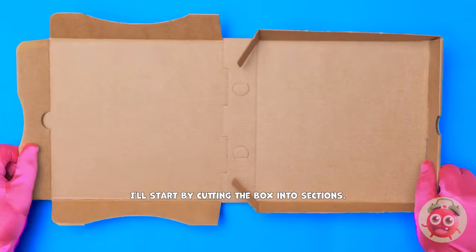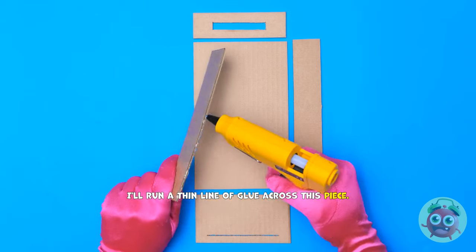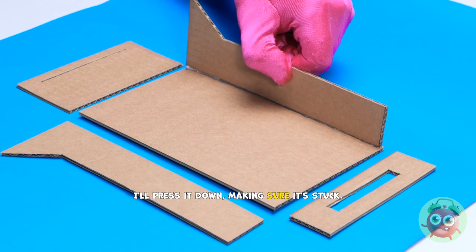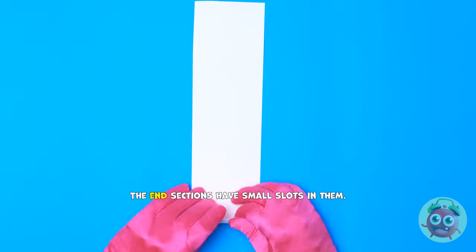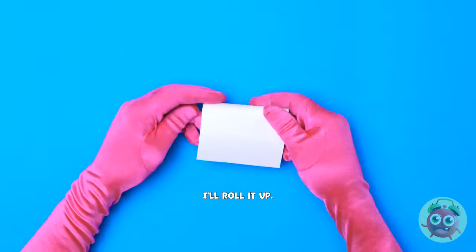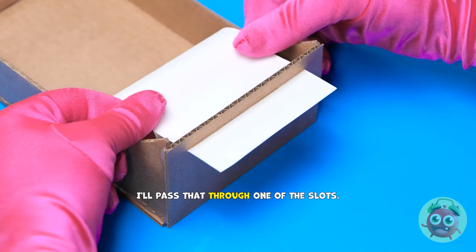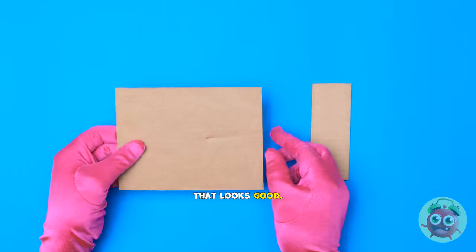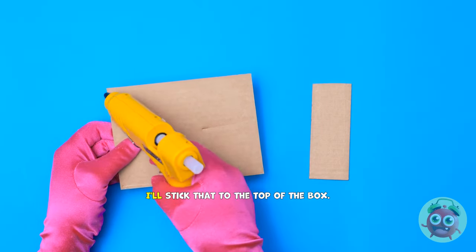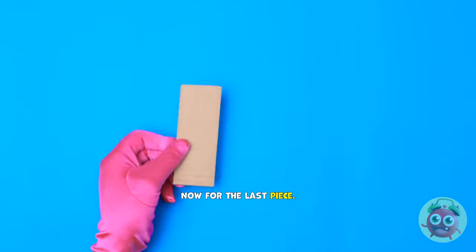I'll start by cutting the box into sections. I'll also need my glue gun. I'll run a thin line of glue across this piece. That should do it. Then I'll stick it to the large rectangle. I'll press it down, making sure it's stuck. Then I'll do the same with the rest. The end sections have small slots in them. Next, I'll need a strip of paper. I'll roll it up. I wanna keep it nice and tight. I'll keep a small piece loose. I'll pass that through one of the slots. That looks good.